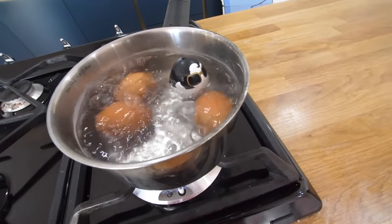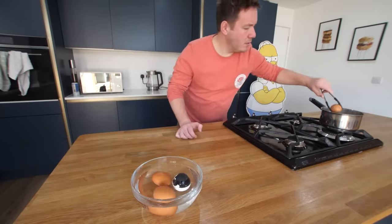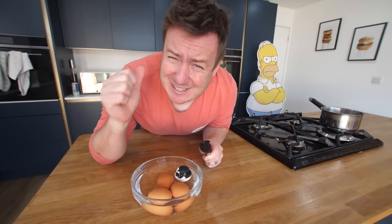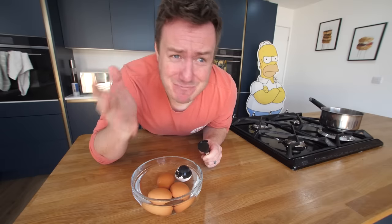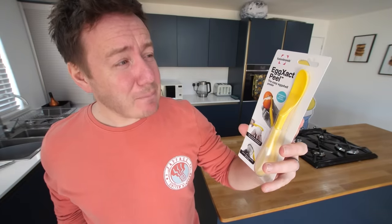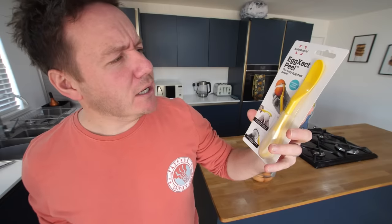A little reminder — I do a giveaway regularly to my patrons, a random one for my top tier. Good luck for the latest one if you're in it. Let's carry on. This next one is by Fusion Brands — never had one from them before. This is called the Exact Peel, the Easy Eggshell Peeler with a reversible cover included.